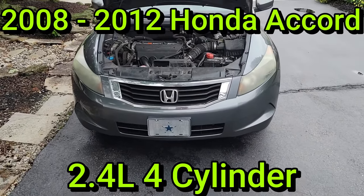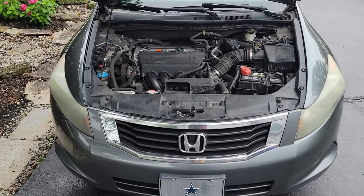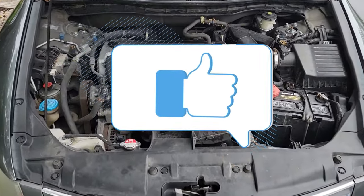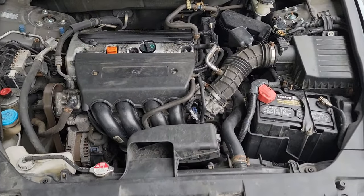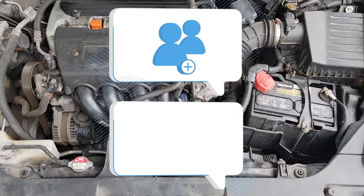In this video, I'm going to show you how to replace the starter in a 2008 Honda Accord. If you find any part of this video helpful, please give it a thumbs up as it really helps the channel. Also, if you want to watch more Honda videos the moment we release them, make sure you subscribe and hit the notification bell. With all of that out of the way, let's jump right in.